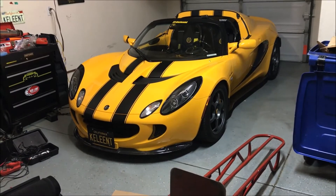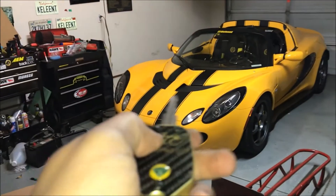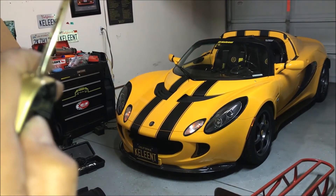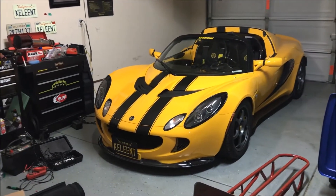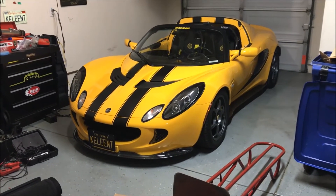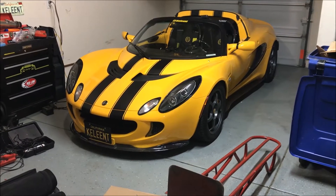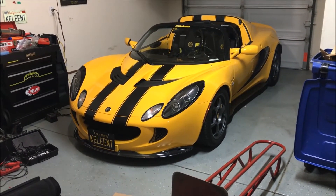If it works from here — where it actually failed during our initial test — then that means our range has successfully been increased. Here's the key fob right here — yep, definitely did. We actually managed to get an extra bit of range. Some people have reported about 100 feet or more of extra range — that's amazing.